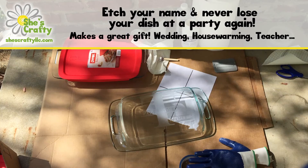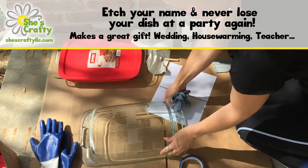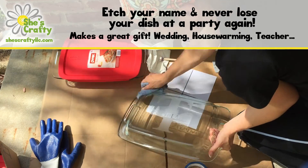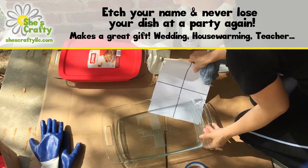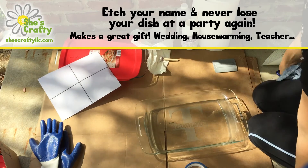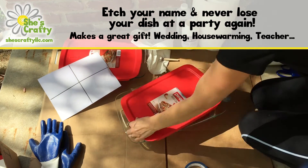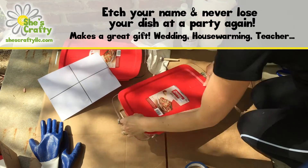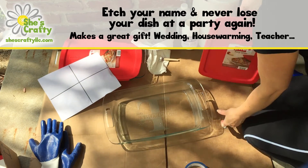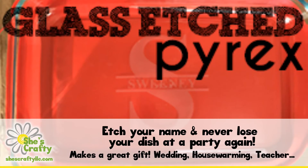Just wash it up, fill it with whatever you'd like, and give it away as a gift or keep it for yourself. I made these last year for teacher's gifts — who doesn't go to a potluck and take a dish? Now yours has your name on it so you know it's yours. You'll never forget it at a party again and people will know exactly who it belongs to. They make great gifts for weddings, housewarmings, and teachers. Pretty simple craft, doesn't take long, and easy to make multiple at one time since you're just repeating the same process. Check out my blog for other how-to videos and thanks for watching.